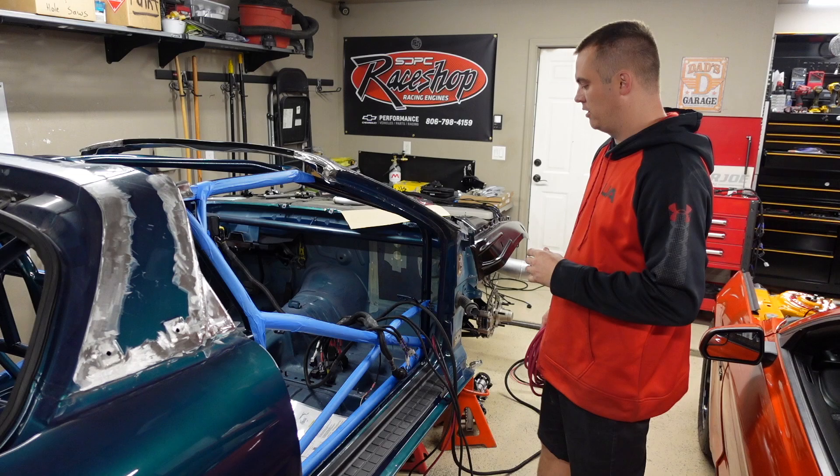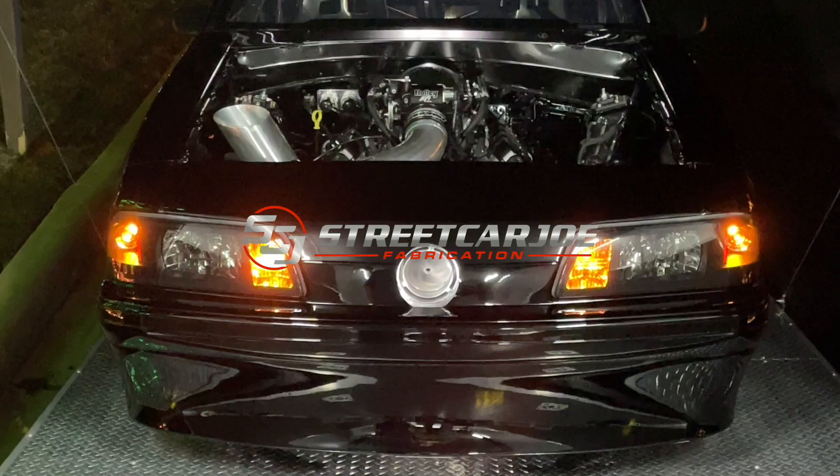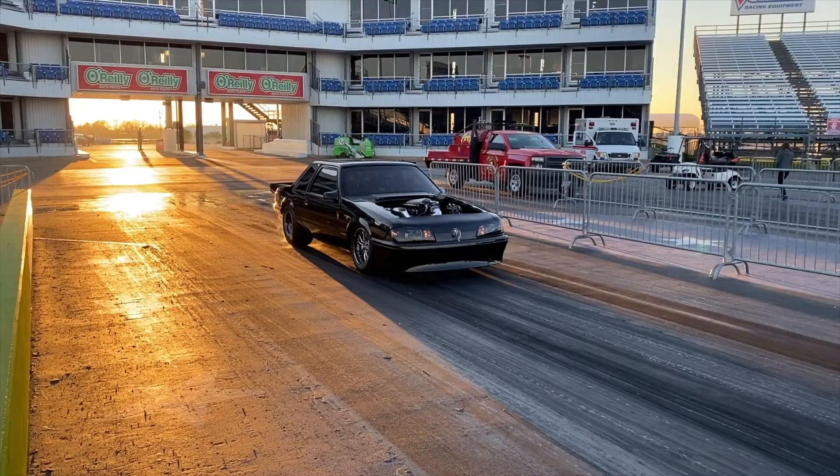Welcome back to the channel — part two of the wiring series on the Camaro. This one is going to be all about power and ground and getting everything going.